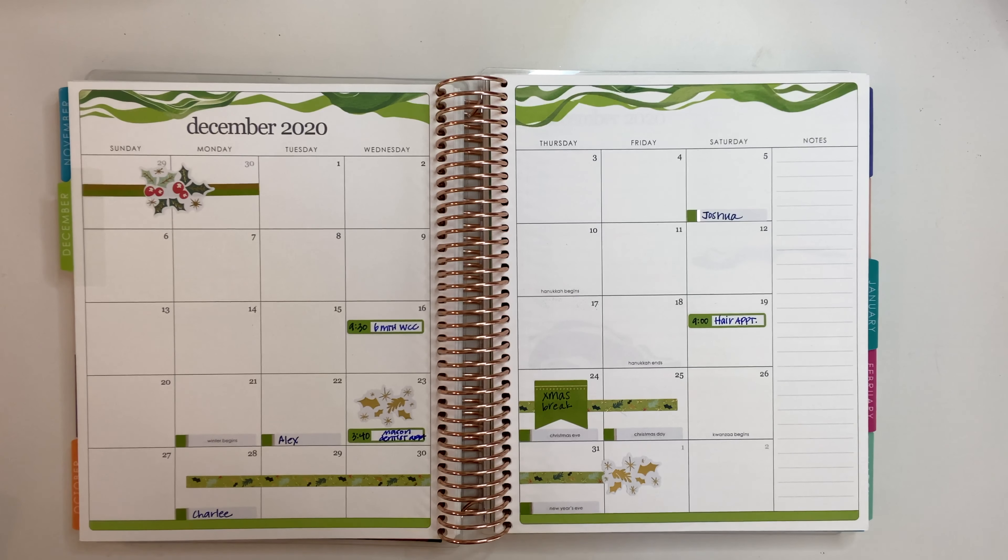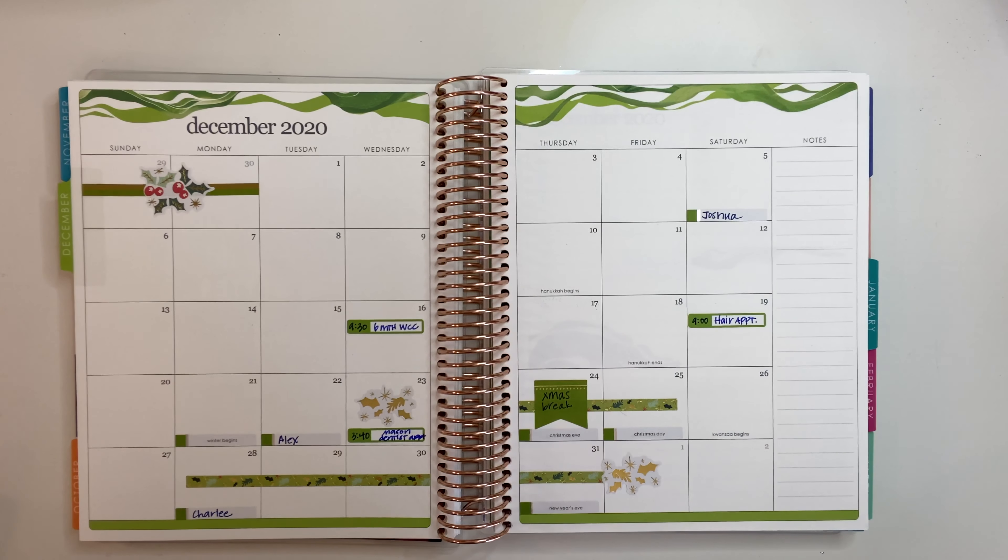If you like this video, please subscribe to my channel so you can be notified of any new videos that I release. And as always, thanks for watching — see you guys next time. Bye.